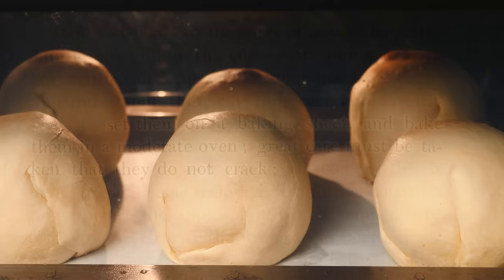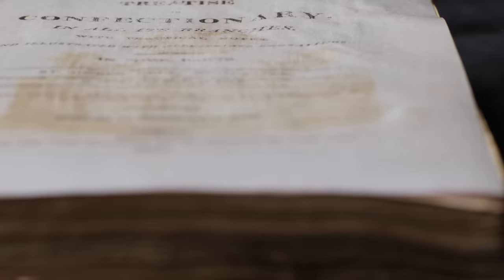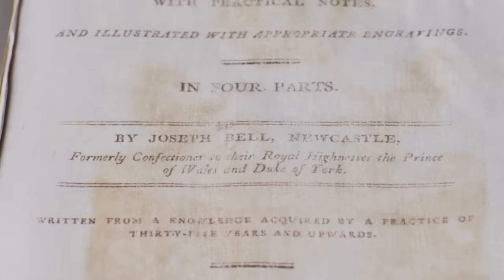The cookbook says nothing can give so much pleasure at an entertainment as to observe a table sumptuously decorated with elegant and appropriate devices. They give splendor to the feast and appetite to the most delicate, and amusement to all. This cookbook, A Treatise on Confectionery, was written by Joseph Bell in 1817. There is no information I could find about Joseph or who his family were or when he was born. His book says he was formerly confectioner to their royal highnesses the Prince of Wales and the Duke of York.